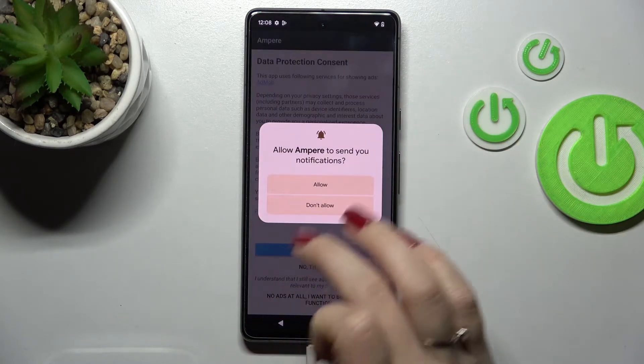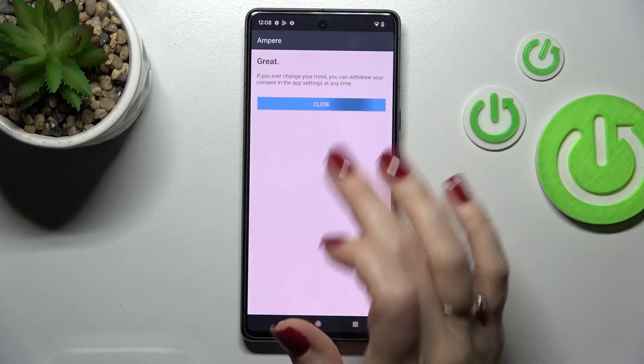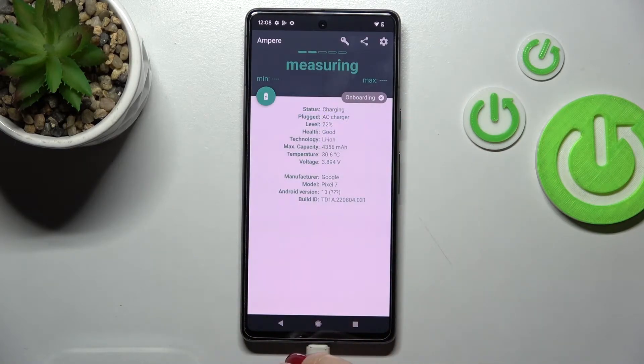After that, click here to open the app, tap to allow, and click yes, I agree. Then pick close and in the bottom left corner tap OK.